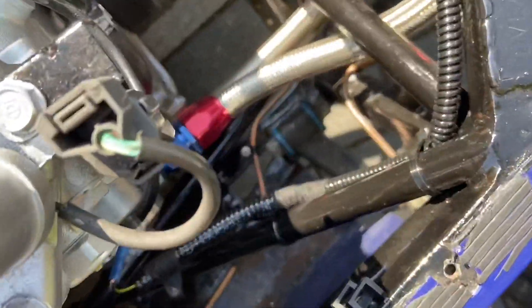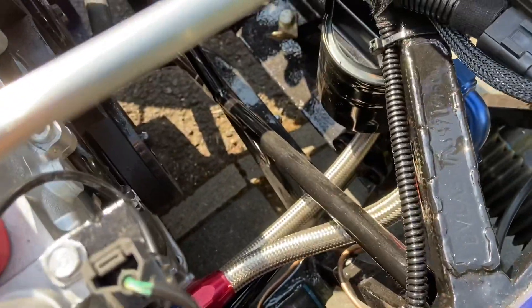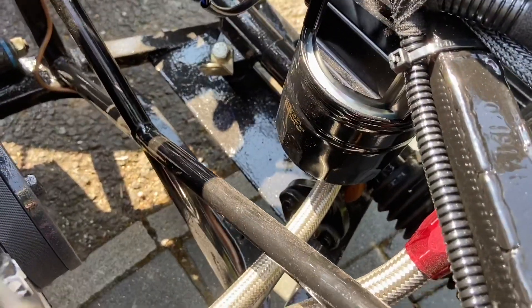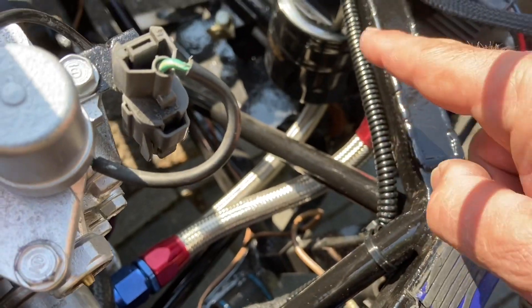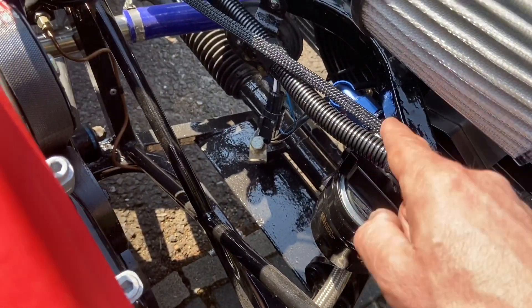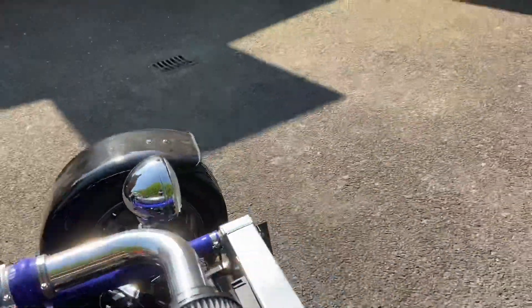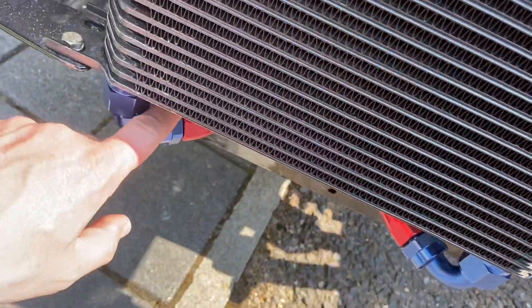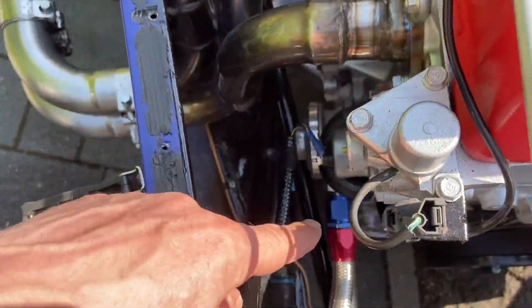Let me show you the remote filter. So it's a piece of braided here, up along into the remote filter, out of the remote filter housing there, down and into the front section here.